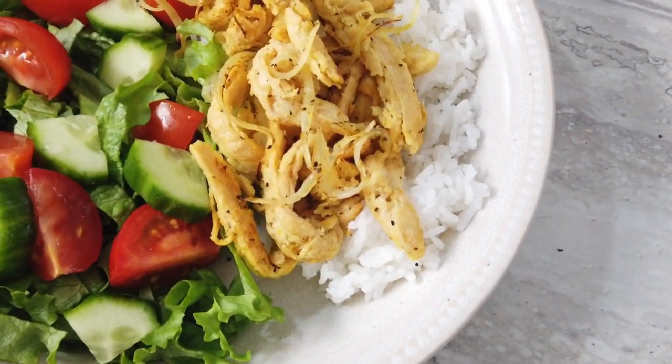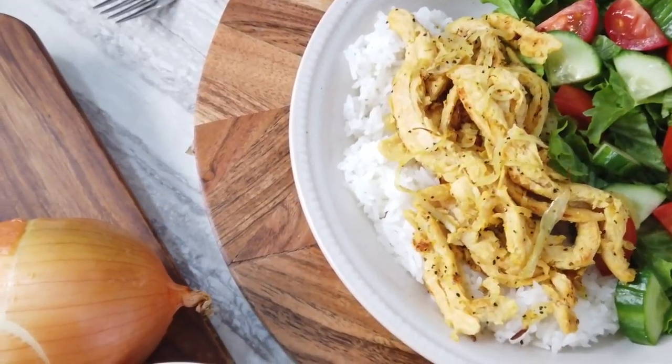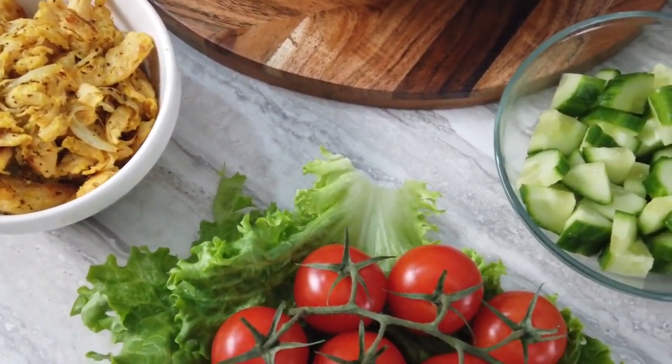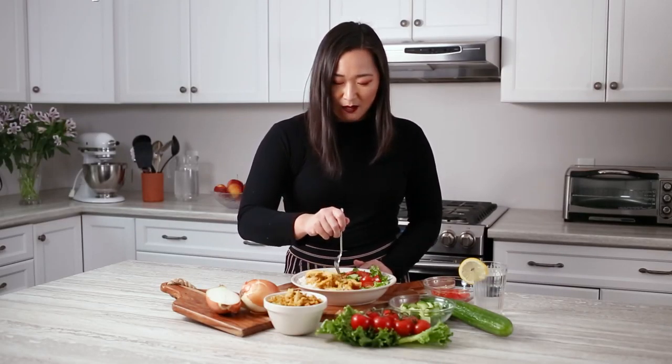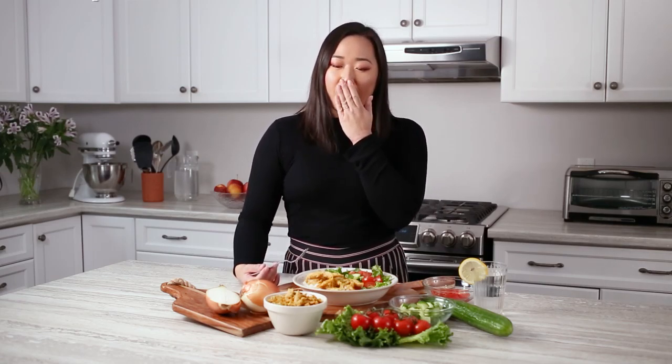This is one of my favorite meals to make because it's really filling but also really fresh. You can add a lemon vinaigrette to the salad if you want to, but I find that the lemon pepper flavor is actually really strong enough — a little bit of each in one bite is perfect. A little bit of this, a little bit of cucumber, a little bit of tomato. Oh yeah.